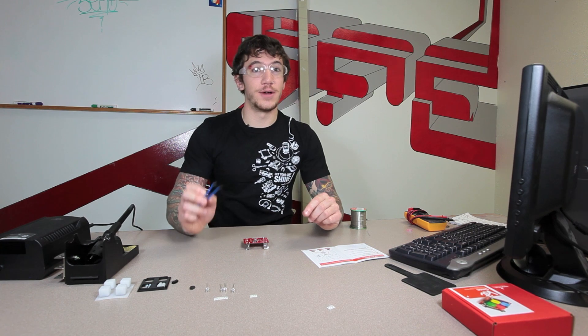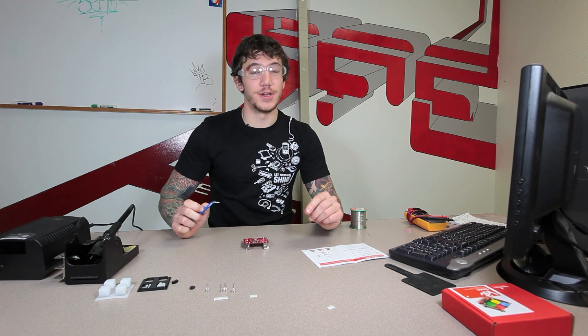Next we're going to do our 0.1 microfarad capacitor. There's going to be three strips of white tape — two of them are going to be in sets of three, one of them is going to be a set of six. One of your sets of three is just going to be a small gray component with no writing on it — that's your capacitor. Find that and pull out two of the three because that's all you're going to need. As you follow your instructions the arrows are a little bit hard to follow, but if you look at your board on the silk screen it will say 0.1 microfarad or 0.1 UF.